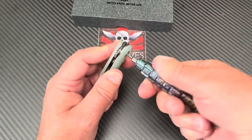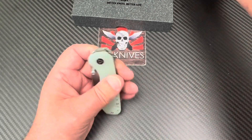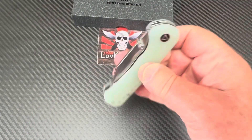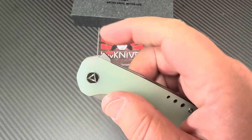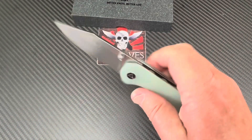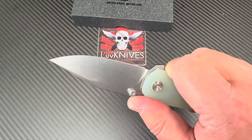That's okay because I feel thread locker and all kinds of stuff. When we put this baby back together after taking it apart, she'll be more compliant, more drop-shutty. I feel it coming on already. You've got a flipper tab, you've got jimping on it.